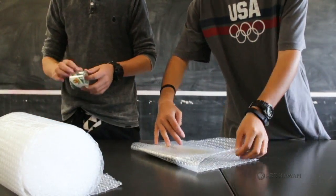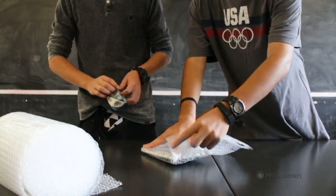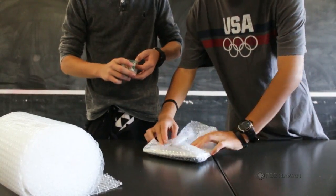Third, bubble wrap any fragile items before putting them into the box. This will secure the item so it won't break while being mailed.